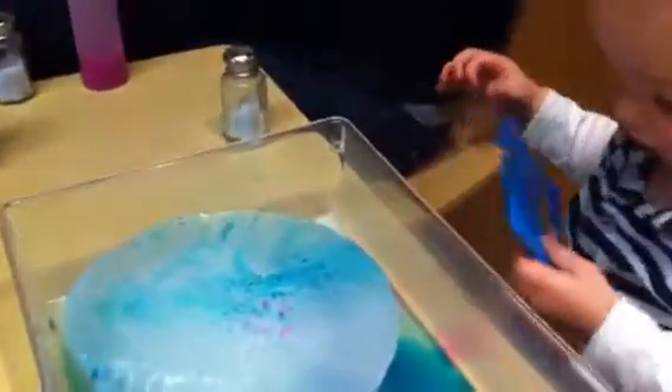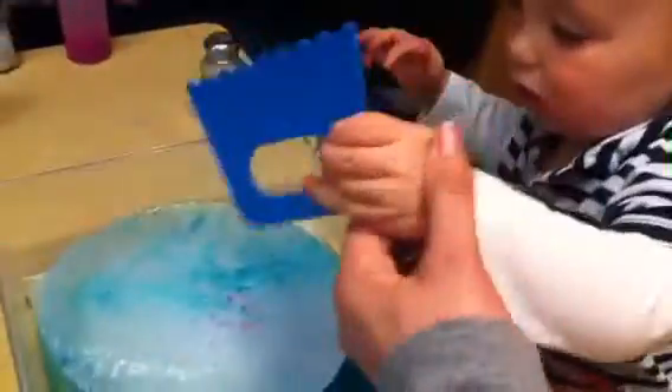Today we're exploring ice. Everybody has a bowl with a huge ice cube and we have shakers. You can try to cut into the ice, see what it does, like this.